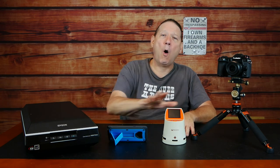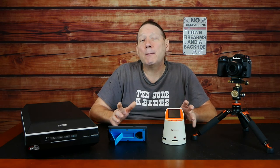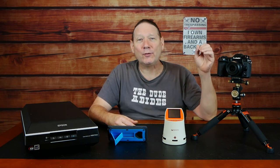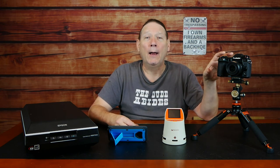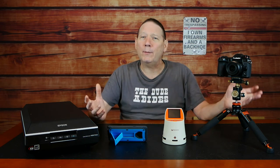A quick note before we look at our final comparison between all four methods. First, please keep in mind this is subjective. The cell phone is my Note 9 Samsung — yours is probably going to be different. The camera is a Panasonic G9, a very capable micro four-thirds mirrorless camera, and if you're using a point and shoot with a small sensor, your output will be different.